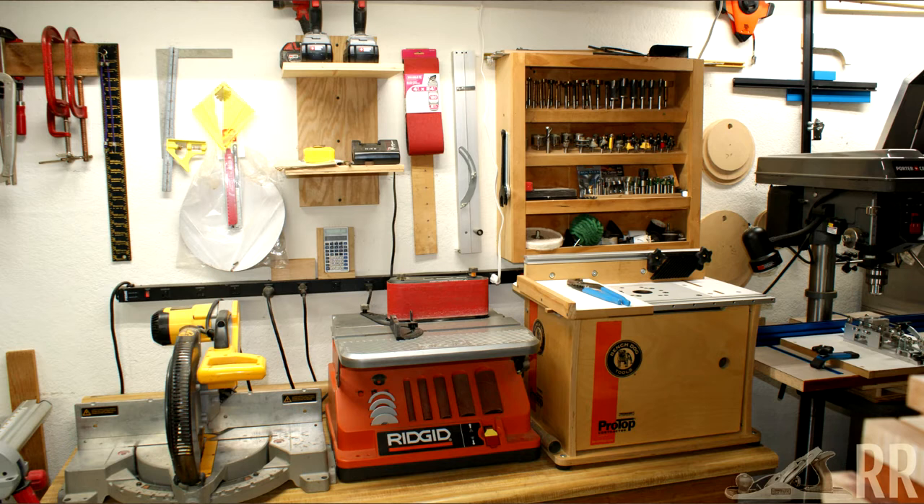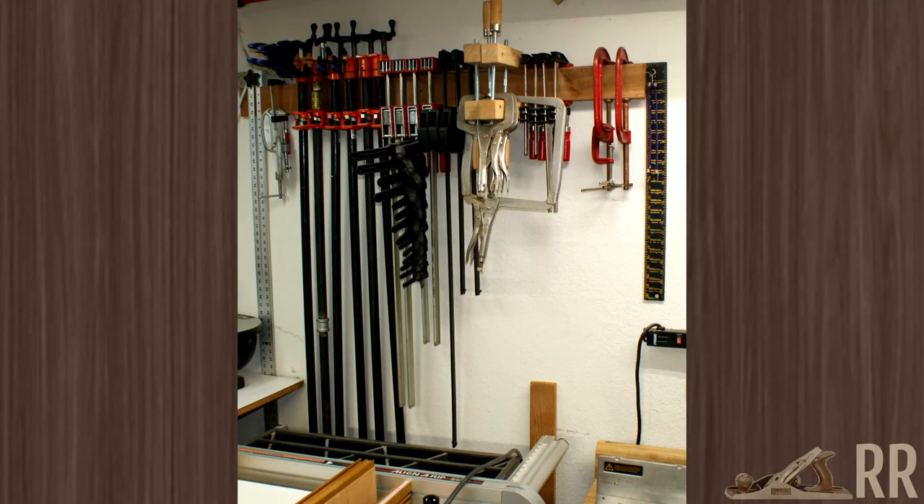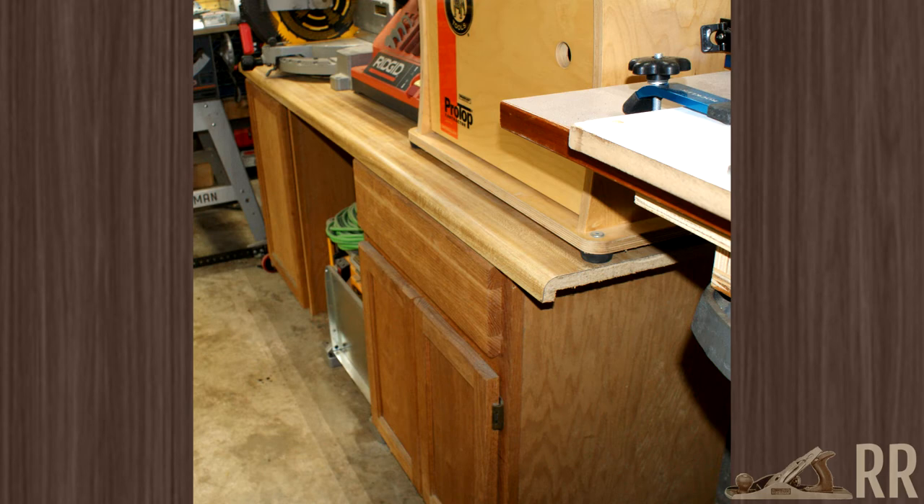Above the router table is my drill bit and router bit storage. Next is a station for some cordless tools, and next to that are some clamps. They're sitting on a chunk of countertop and bathroom cabinets that I've been carrying around from place to place since 1997.